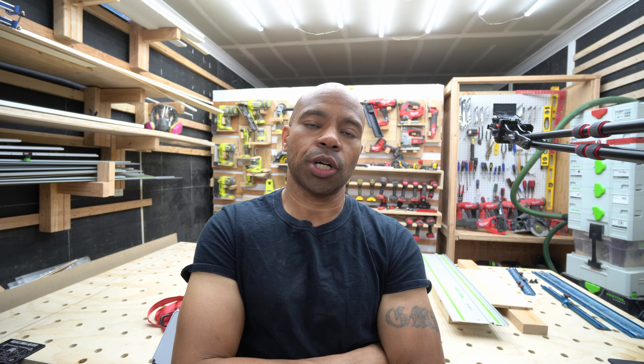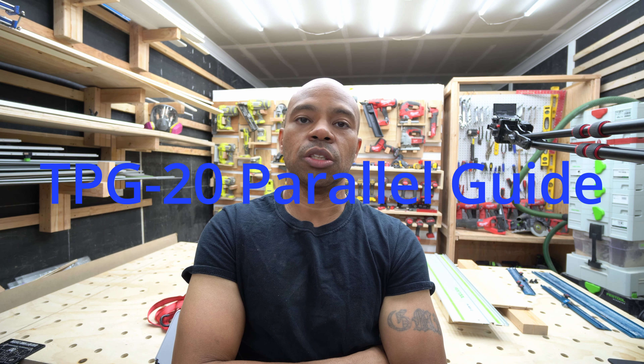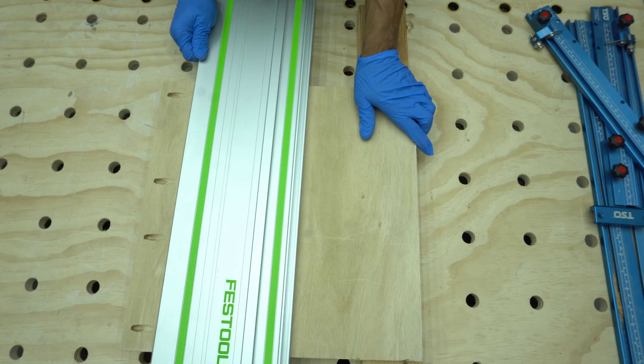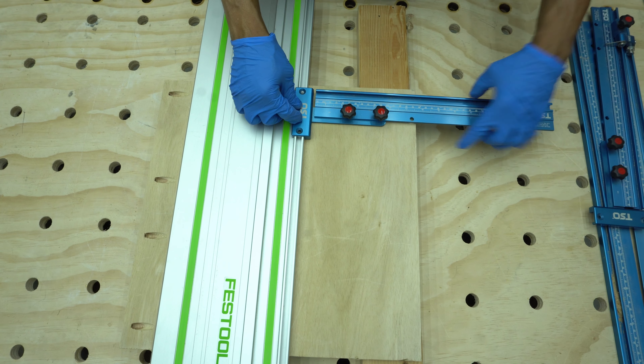Hey guys and welcome to Daddy's Share Space. I was reading through some of the comments on my videos and came across a question I missed and didn't answer — whether the TPG 20 set is compatible with the drop-on connectors, this connector here. The answer is yes. I went back to TSO's site to look into it.